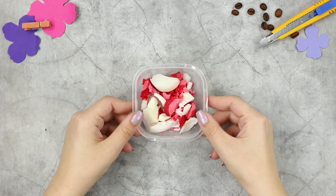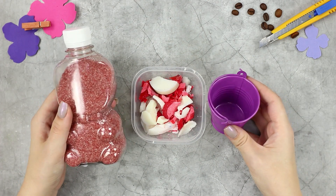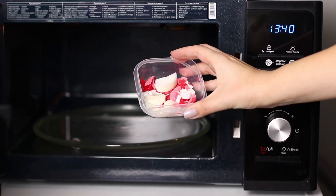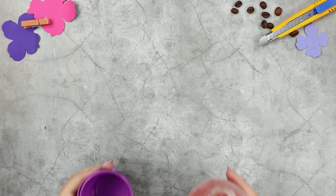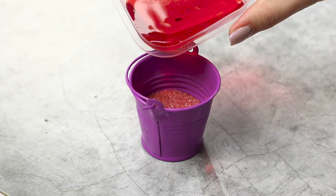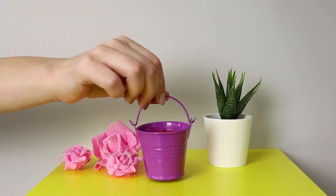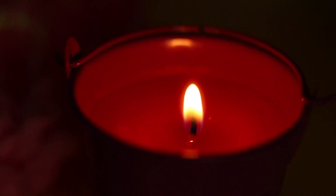The remains of candles are usually thrown away. Let's make their life longer using a metal bucket and sand. Melt the wax in the microwave, pour sand into the bucket, pour the hot wax, then pour some on the wick. The candle turned out very sweet and romantic.